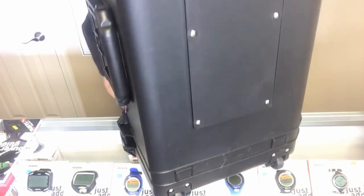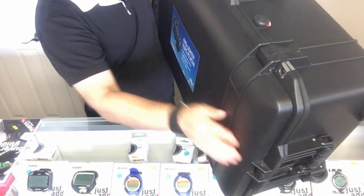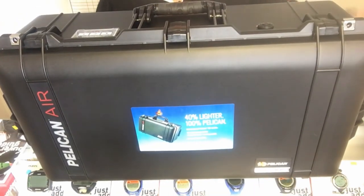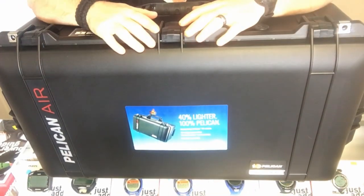It comes with the same warranty as all Pelican cases. In the very unlikely event you ever damage this box, simply call Pelican or take it by your local Pelican dealer and they'll get it replaced for you.